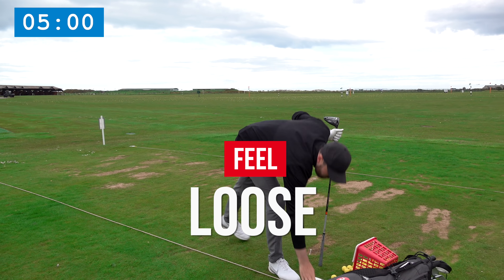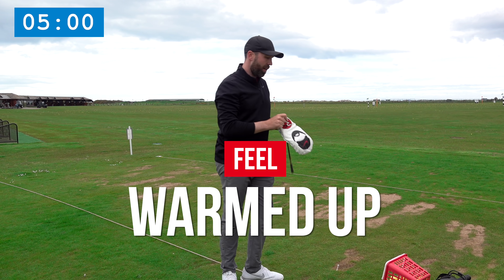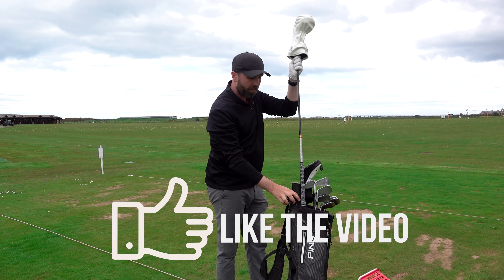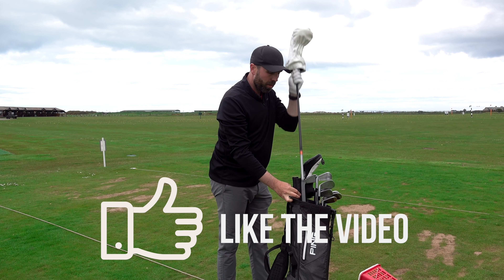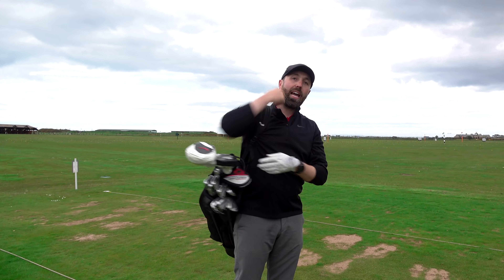I'm done. I feel loose, I feel prepared, I feel confident, I'm warmed up — and that's all I need. A quick five-minute warm-up to get on the golf course and go burn it up. Thanks for watching; hopefully that helps and play well next time you get out there.